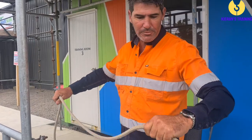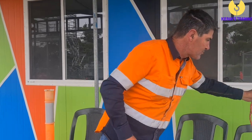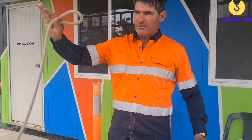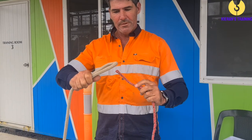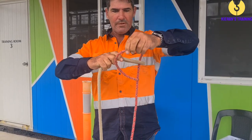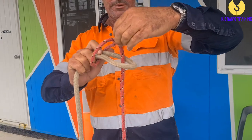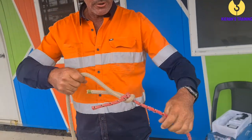The last one we're going to do is the sheet bend. The sheet bend is used for joining two ropes of different diameter. So we make a loop just like that in one end of it, get our other rope, it goes up through there, underneath everything. I'm holding this up because that's where I'm going to put the rope back through there. If we pull that tight, you can see it joins the two ropes.